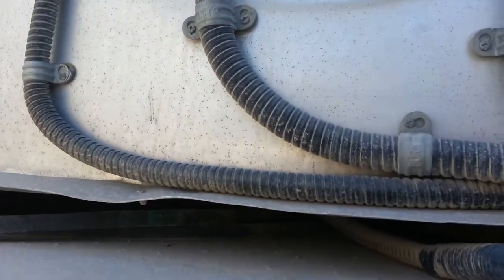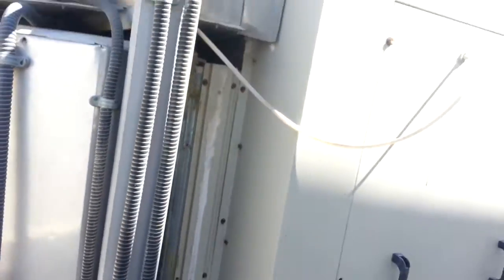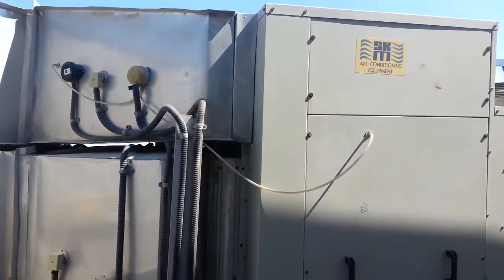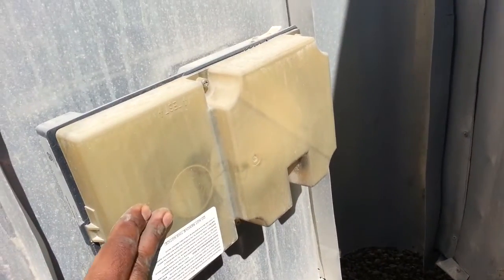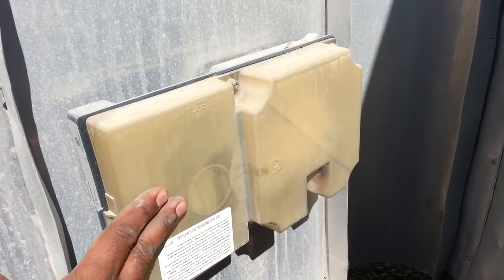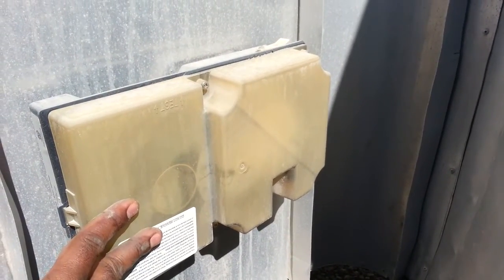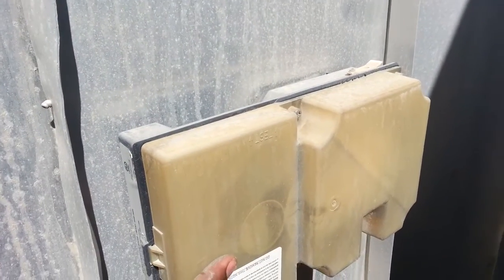Here you can see the humidity sensor — this one is connected before the filter. Here is the filter. This is the long view of this unit. There is also a fire alarm: it will detect any smoke inside the duct or any problem, and it will indicate to the fire alarm system and the machine will stop.